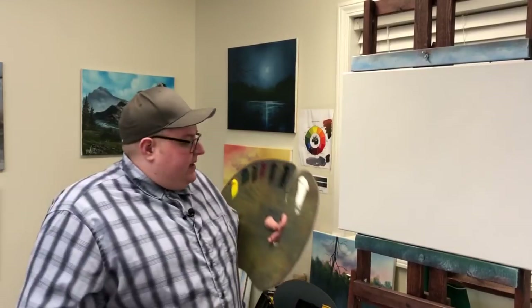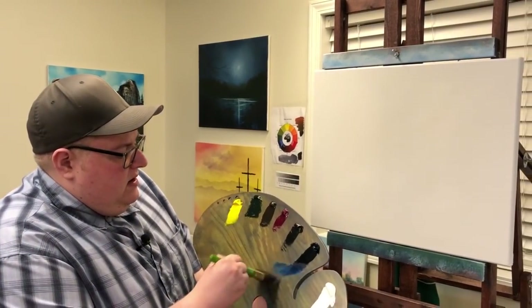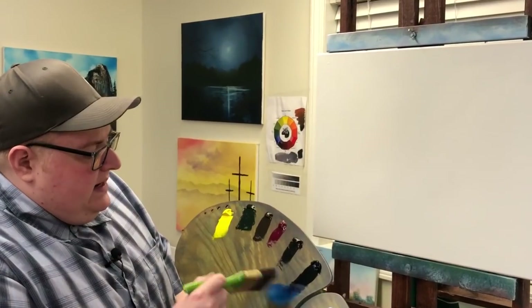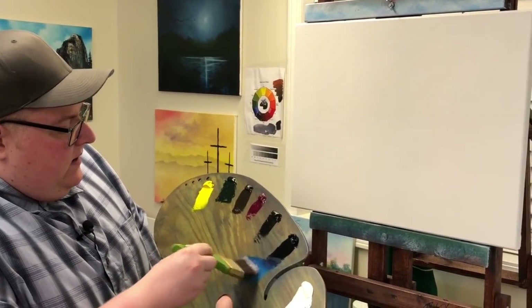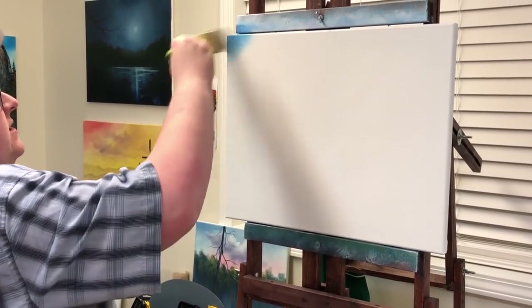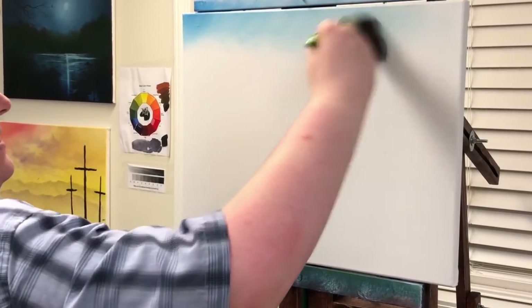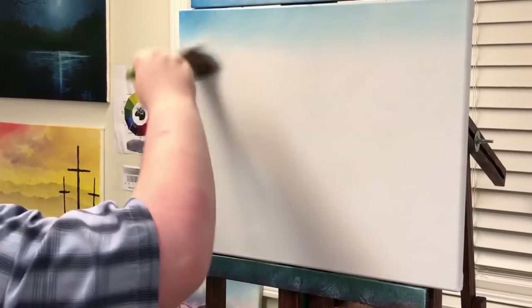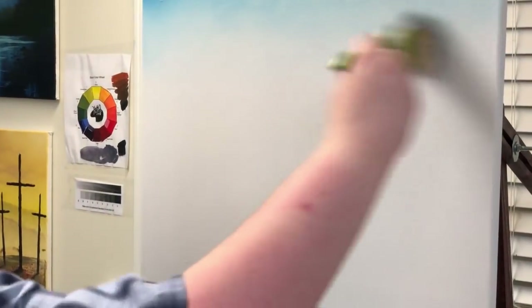We'll take our 2-inch landscape brush and go into a little bit of Prussian blue. This is some strong paint, so be very gentle with it — very little bit. We'll do a little X stroke and work it across the canvas very lightly. You always want to start lightly and then work it up as you go.